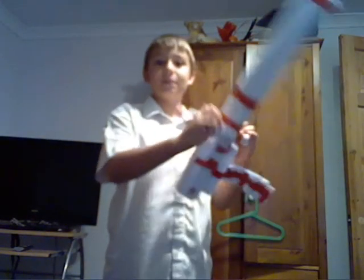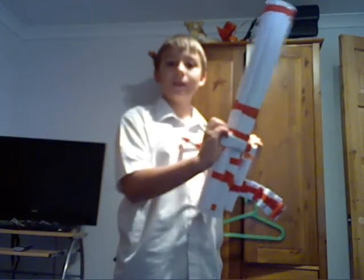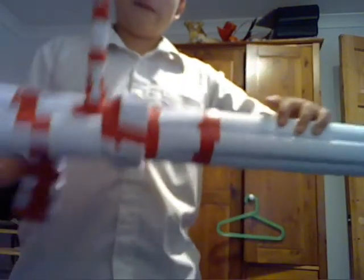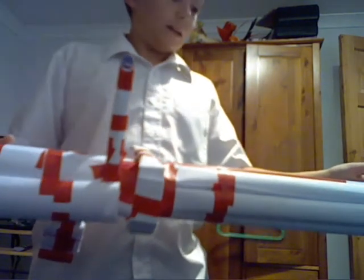Hi, I'm PaperStuff1234 and this is my Vulcan V2. It's a very big gun. Here is the scope, the handles, and the ammo belt. It's about two sheets of paper long and can hold seven bullets.